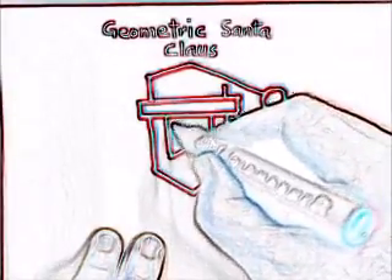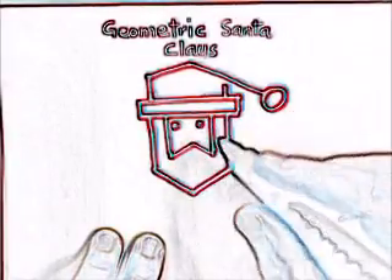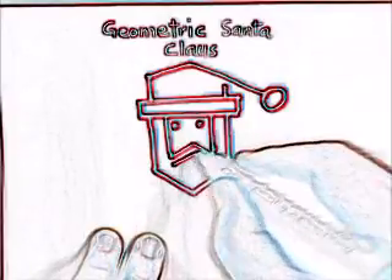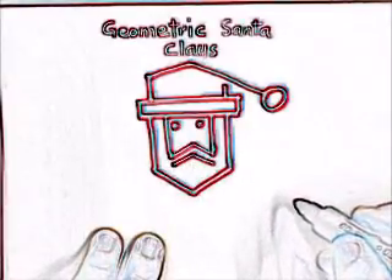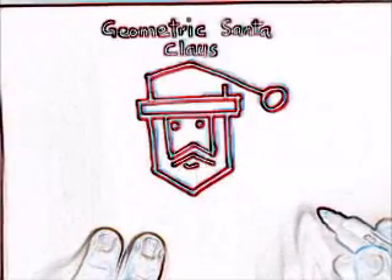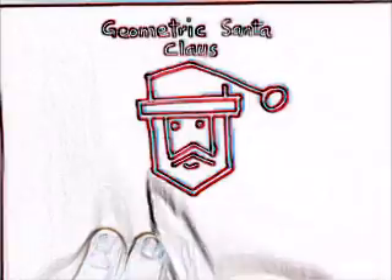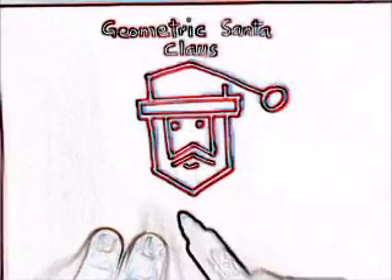Put a dot here and a dot here to show the eyes, then draw two lines like this and a curve like this. Now this is geometric center claws — easy to make.